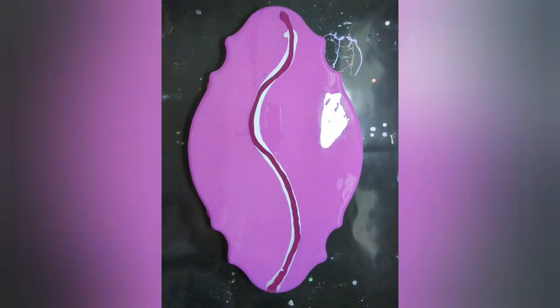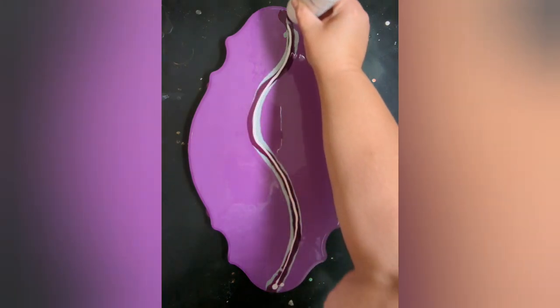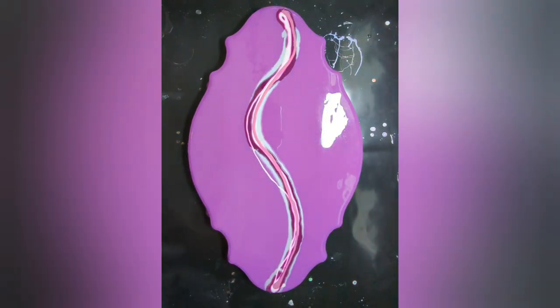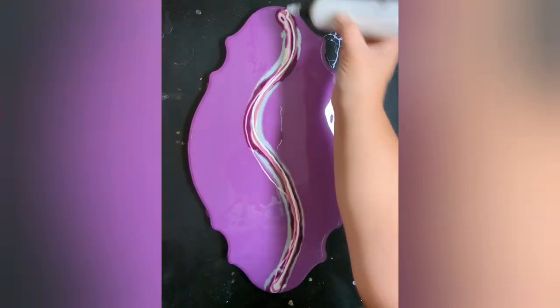This mauve color is really beautiful and just gives enough contrast against the Windsor Violet. I'm going to do this a little thick. This one I'm not going to do that thick — just a little bit of contrast in there.